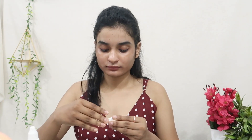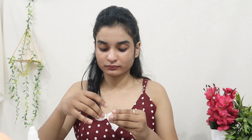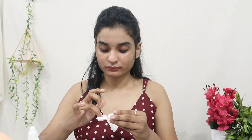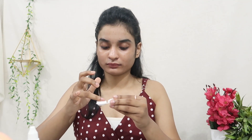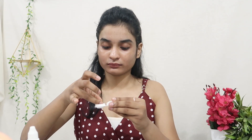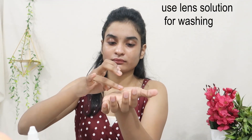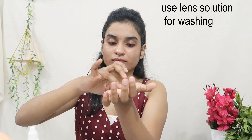Without wasting any time, let's get started. This is my lens container and it is in solution. Make sure your hands and lenses are both clean, otherwise it can harm your eyes. My lens shade is brown and this is a new lens, so I will not wash it.